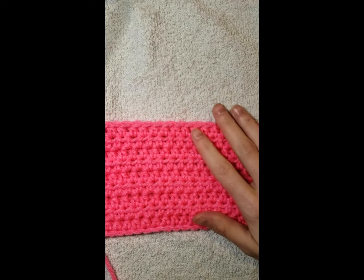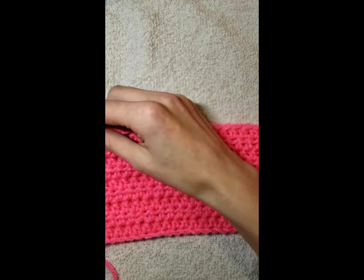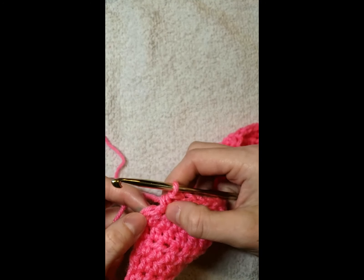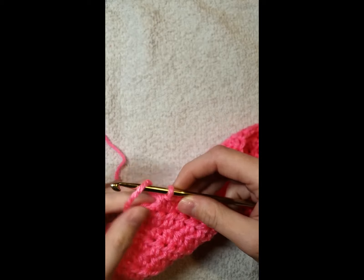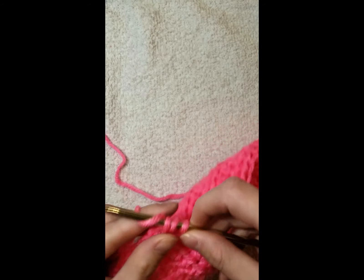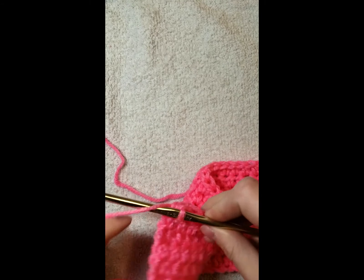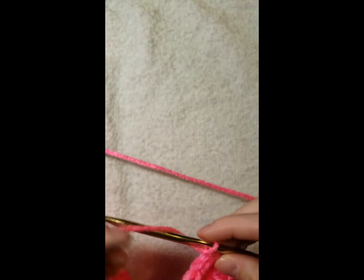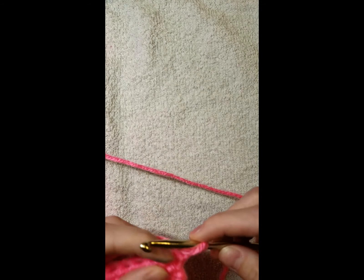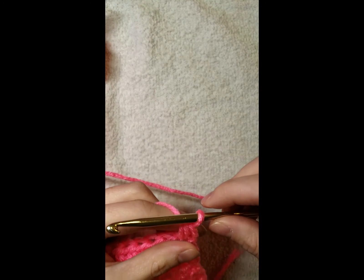Welcome back — I've done my eight rows of half double crochet. I want to clarify which loops to work into. I go in here, which makes it nice and straight, and then you chain one and turn. Go into that first stitch and then continue on.